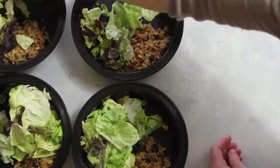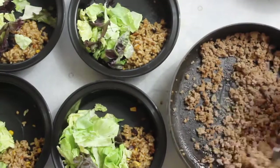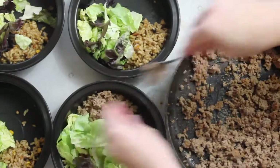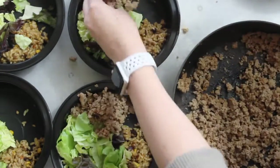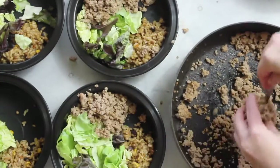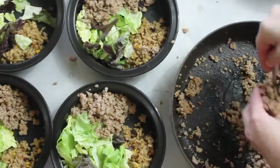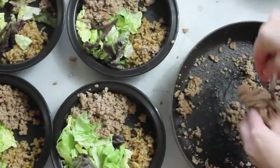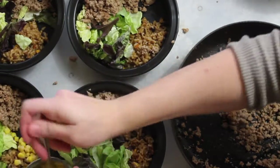Once my meat is done and the taco seasoning is added, I'm going to split it into fourths and add it to each bowl. This was one pound of lean ground turkey, so each serving will have about a quarter pound. If you don't like ground turkey, you can easily use ground beef instead.